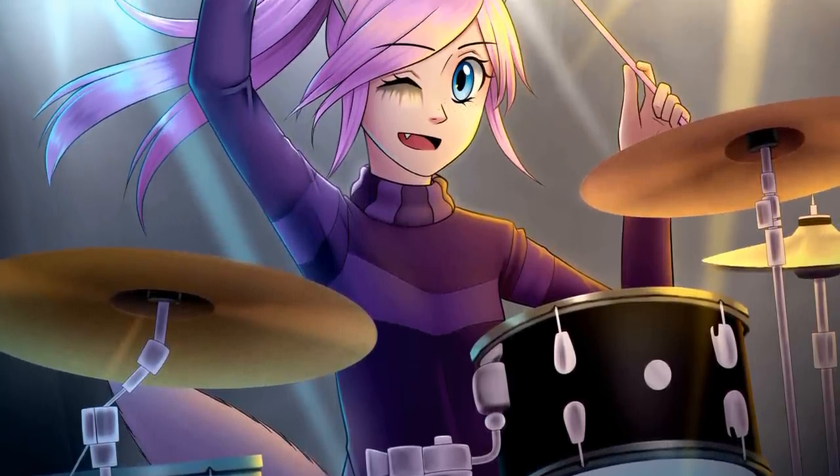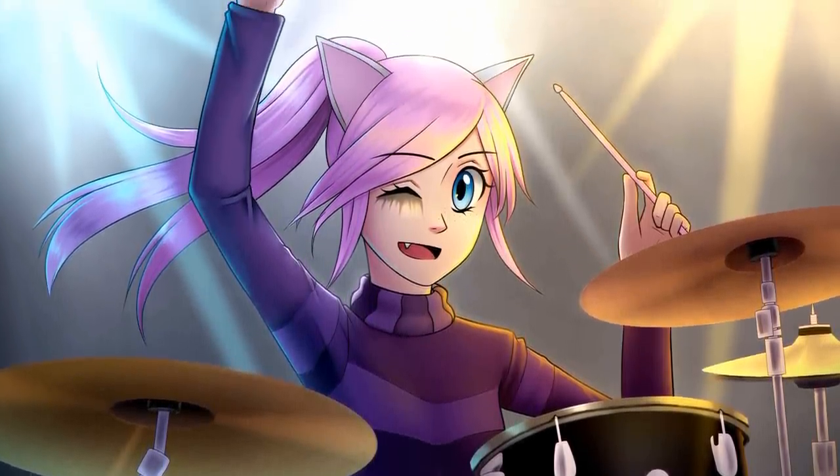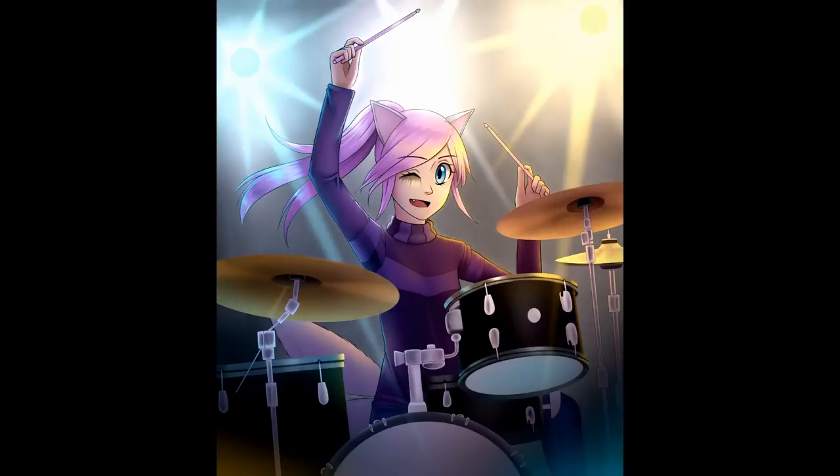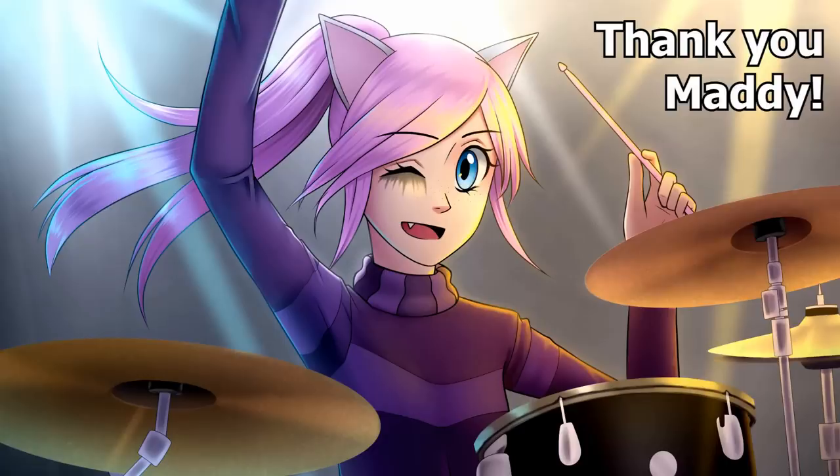So here's the finished picture of Lightning. I did have a really hard time drawing the drum set, but I hope you like it and how it turned out — I did have a lot of fun drawing Lightning. She is so cute and adorable. So thank you so much for submitting her.